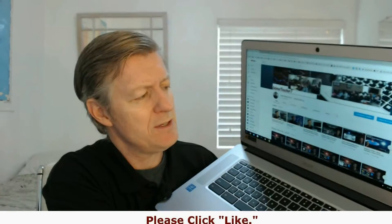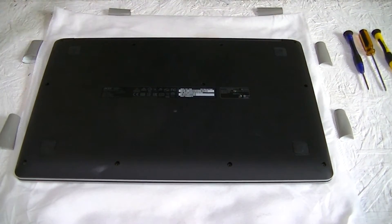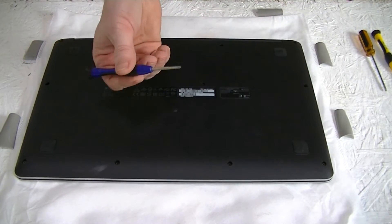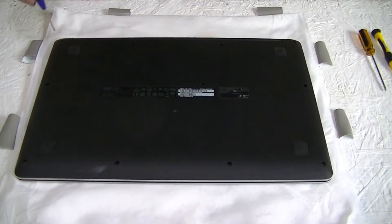The first thing you want to do is turn off the unit. You can do that by pressing and holding the power button. Now it should be off. Close it and lay the computer upside down on a soft cloth. It's unplugged from power — if we had an external battery we would remove that too, but this has an internal battery. Now we're going to be removing the screws with a Phillips screwdriver.